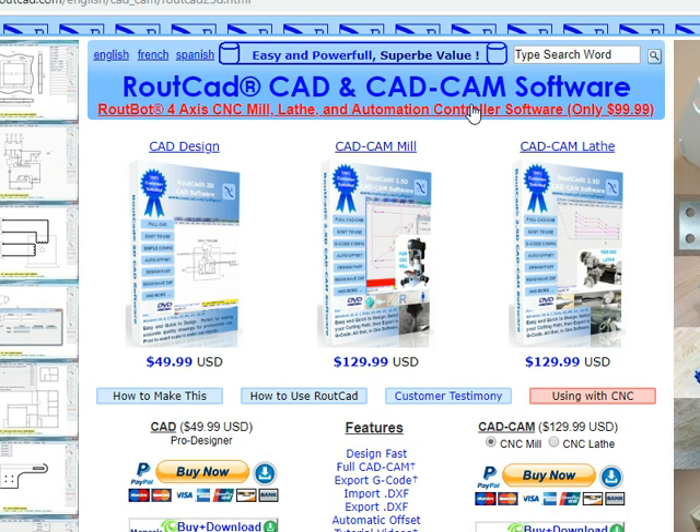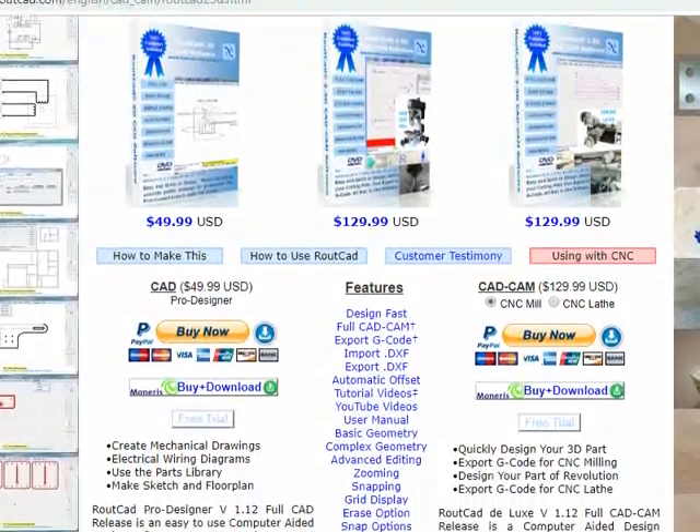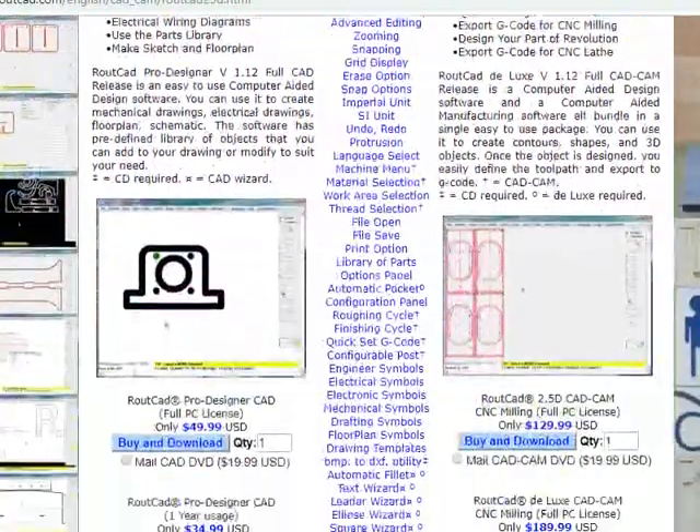They are compatible with Windows XP, Windows 7, 8, 8.1, Windows 10, and the new Windows. Our software are compatible with Mach 3, Mach 4, LinuxCNC, and several other controller software.